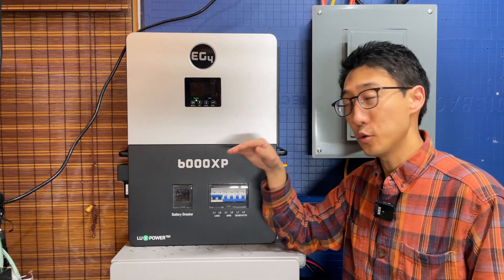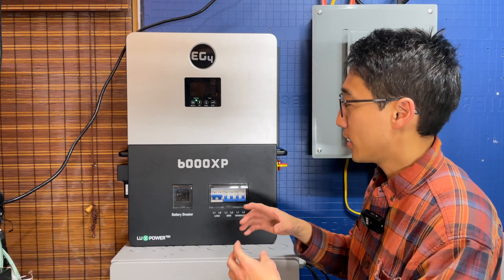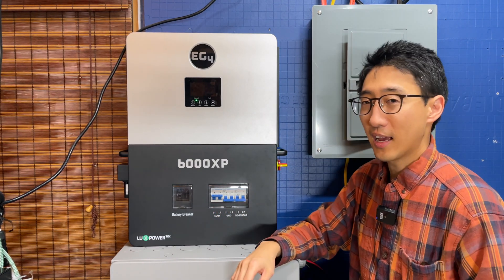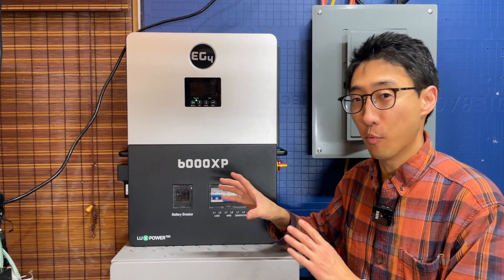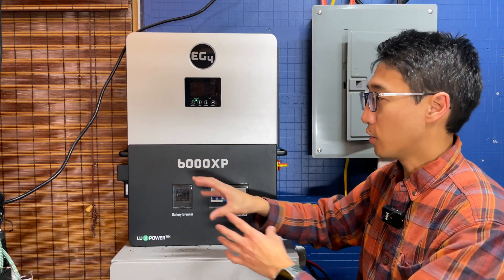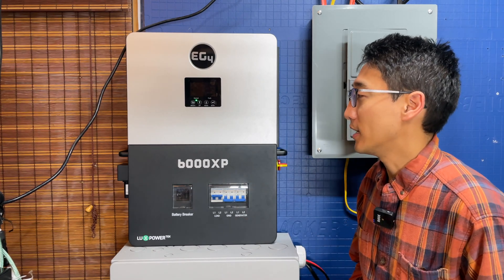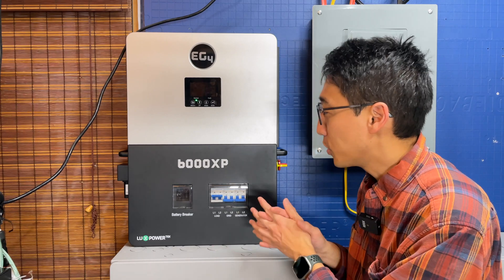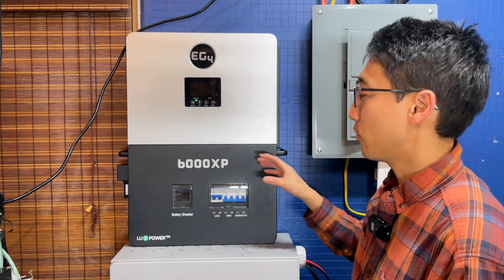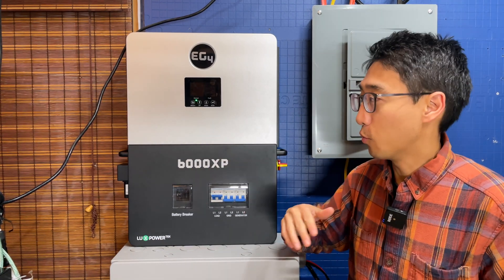We believe this is probably the best single all-in-one system you can get for the money. Three or four years ago, building the same capable system would have required more components, cost more, been less reliable, and required you as the end user to manage multiple devices, more wall space, and different vendors for warranties. Now we have solid all-in-one units that are more reliable, cost less, have more capability, a smaller footprint, and everything you need integrated.